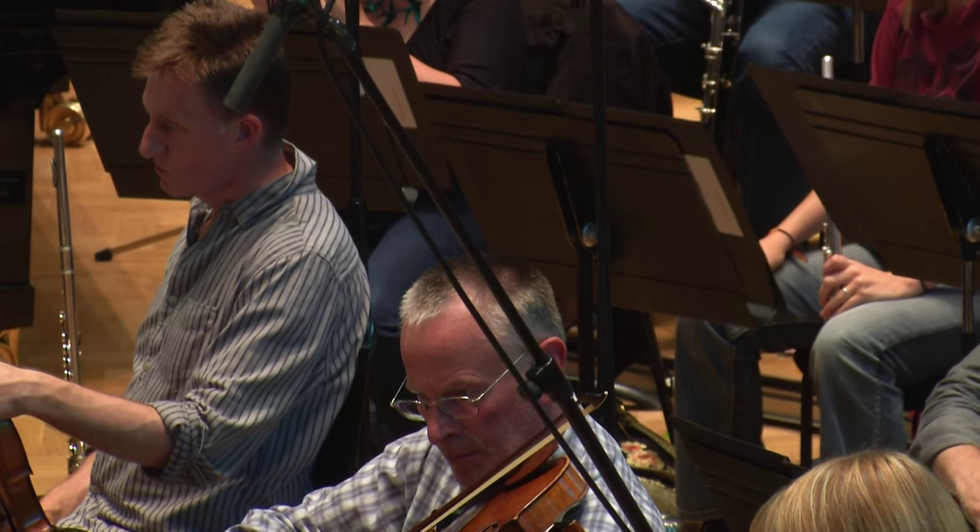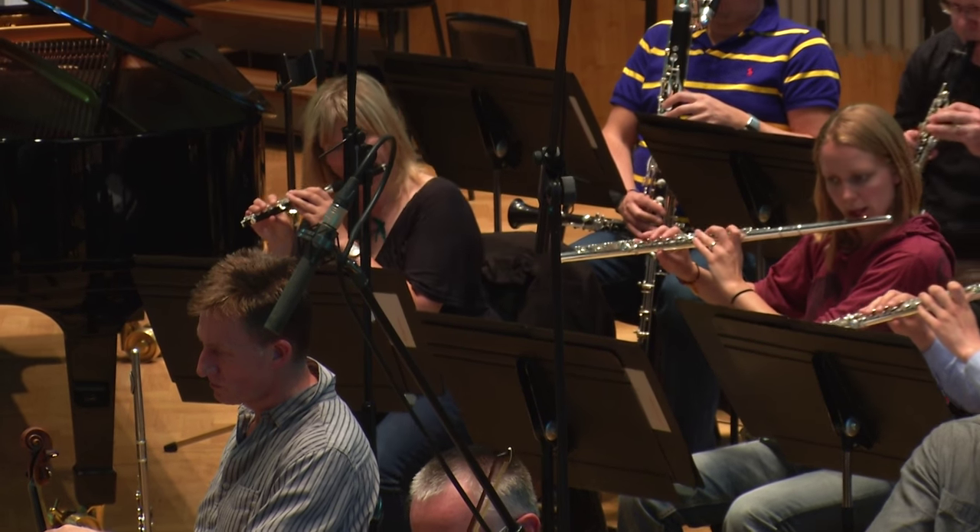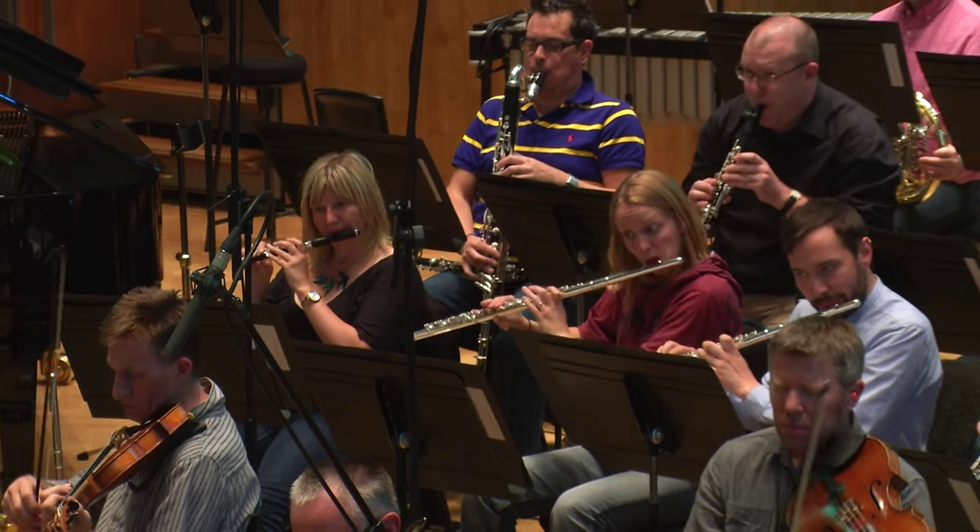It can be really scary. I remember when I was writing the piece thinking, every single note I write here is going to be played by one of the best players in the country, if not the world. But I guess you just have to not think about that so you can actually get it written, and then worry about it afterwards.